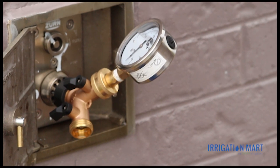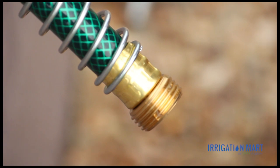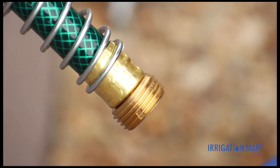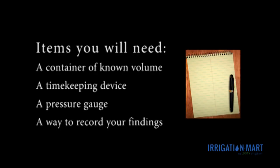The pressure gauge needs to have a valve attached to one end so as to give control over water flow. It is preferable to measure as closely to the water source as possible, so you can remove any variable that may occur with a hose or pipe. The pressure gauge will be measuring in pounds per square inch, or PSI. You will also need a way to record your findings, such as a pen and paper.